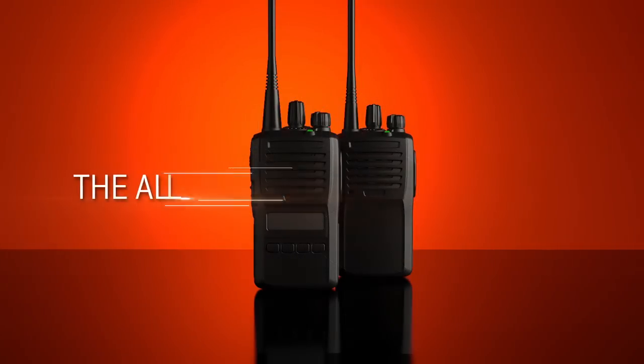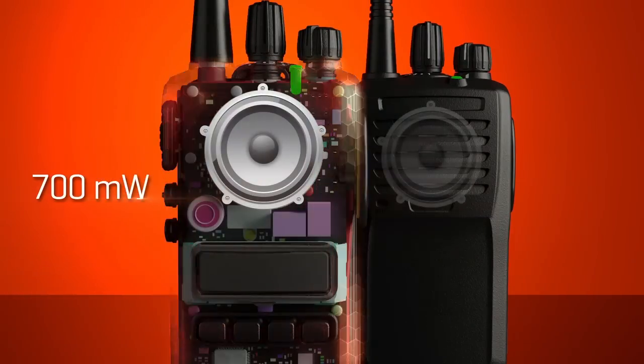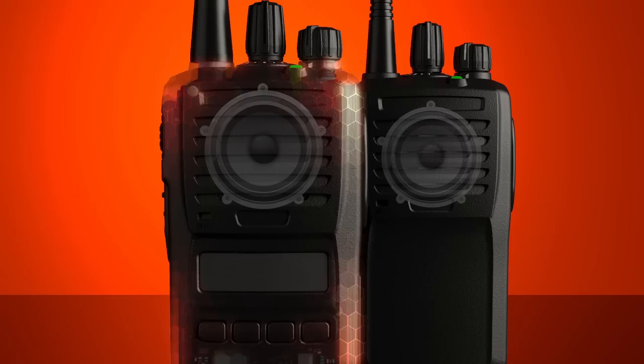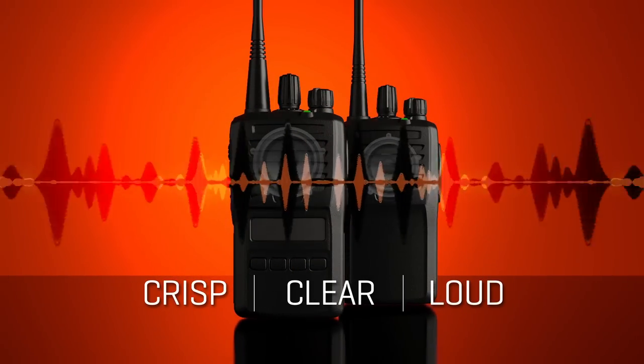If you could engineer the ideal all-purpose analog radio, superior audio quality would be your first priority, and you would give it a powerful 700 milliwatt internal speaker, which would make every communication crisp, clear, and loud no matter the situation.